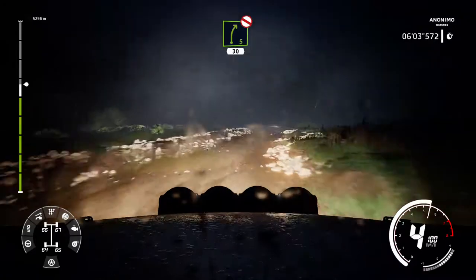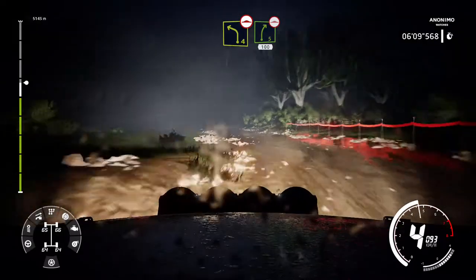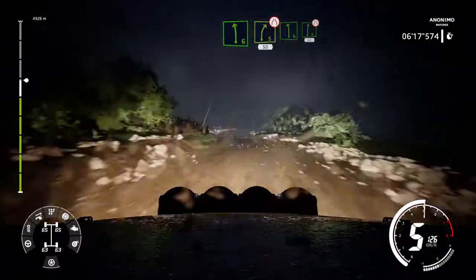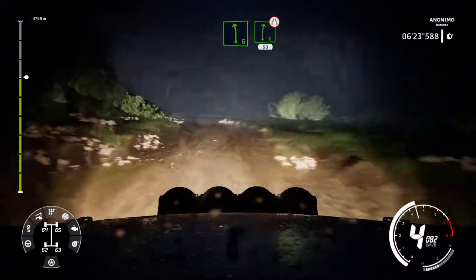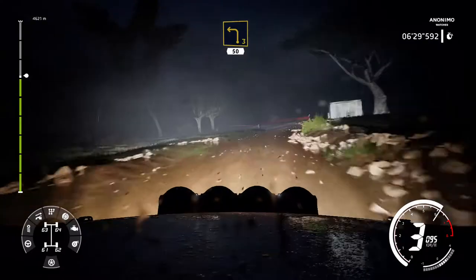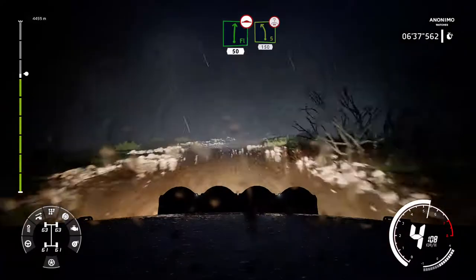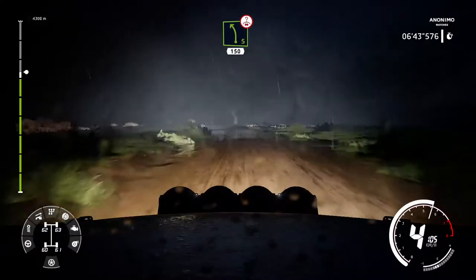Into right 5 don't cut 30. Left 4 bumpy into right 5 bumpy 100. Left 6 into right 5 narrows 50. Left 6 into right 6 narrows brake 50. Left 3 50. Left 5 over crest keep middle 150 bumpy.